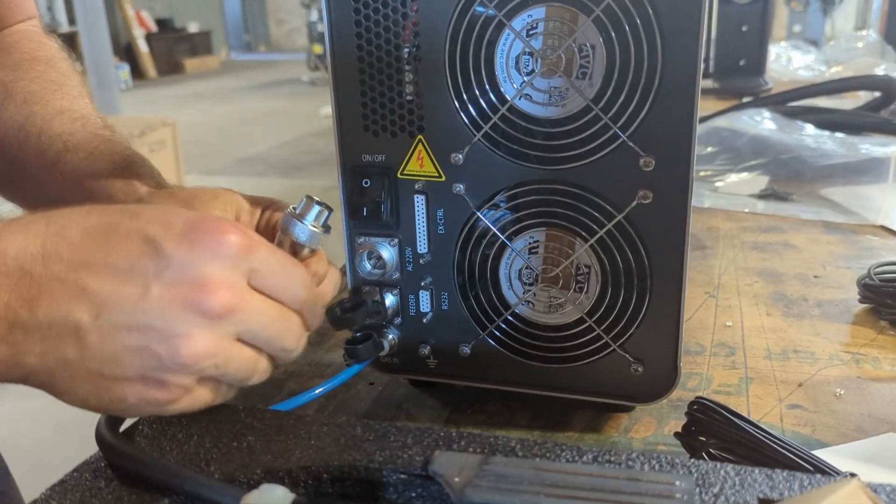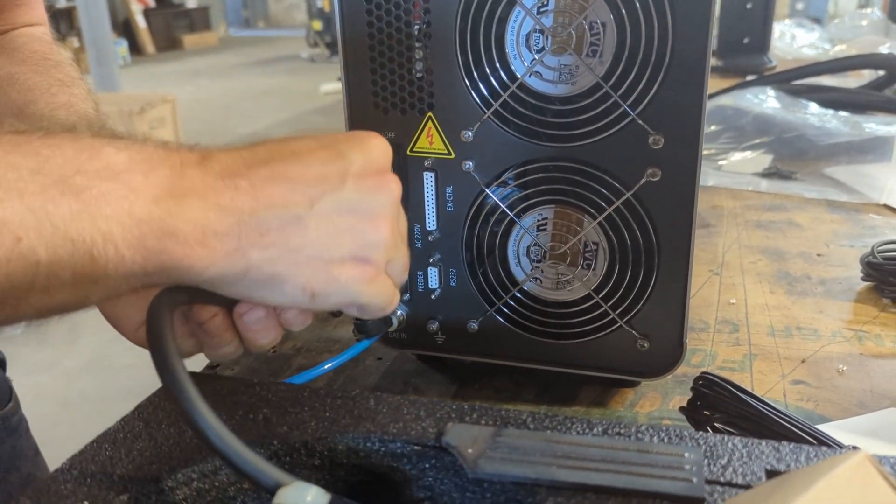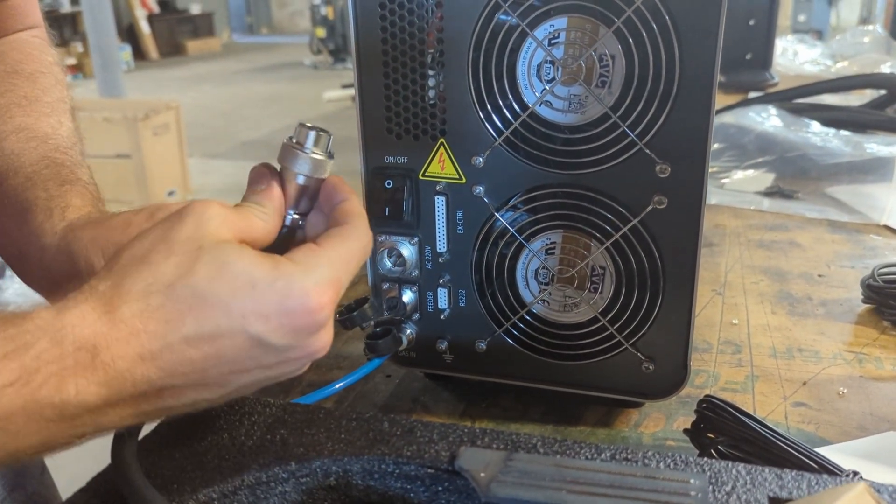This machine accepts both 120 and 220 volt sources, but for our case we're just using a standard 120 outlet.